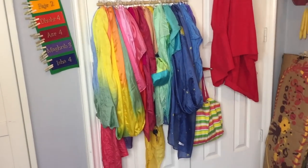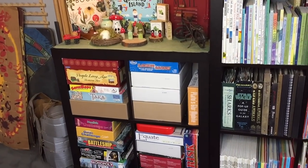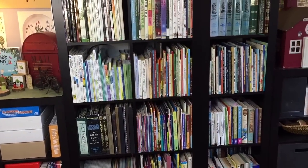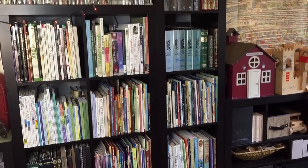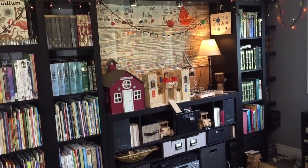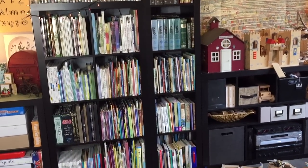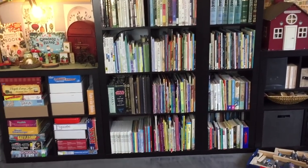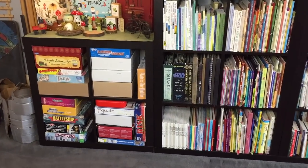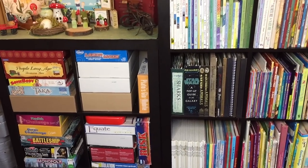Let me swing around to the other side of the homeschool room and show you the rest of the bookcases. On this side we have multiple bookcases pieced together — some one-by-fives in the corner, a two-by-four with eight cubbies, and a little two-by-two that has our games, kits, and things related to our unit studies and main lesson blocks.